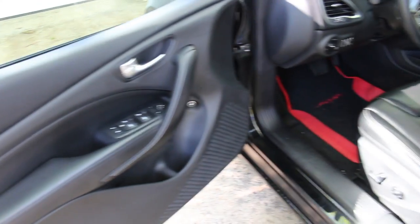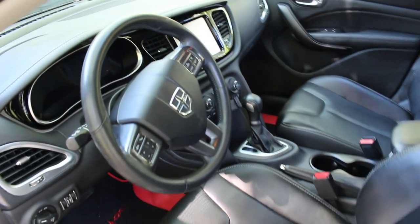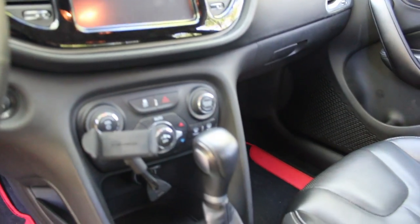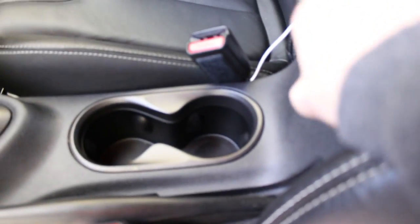Looking inside — another seat, another steering wheel, instrument panel, touchscreen, climate control, gear shifter, the other seat, two cup holders, CD drive, USB, and auxiliary.